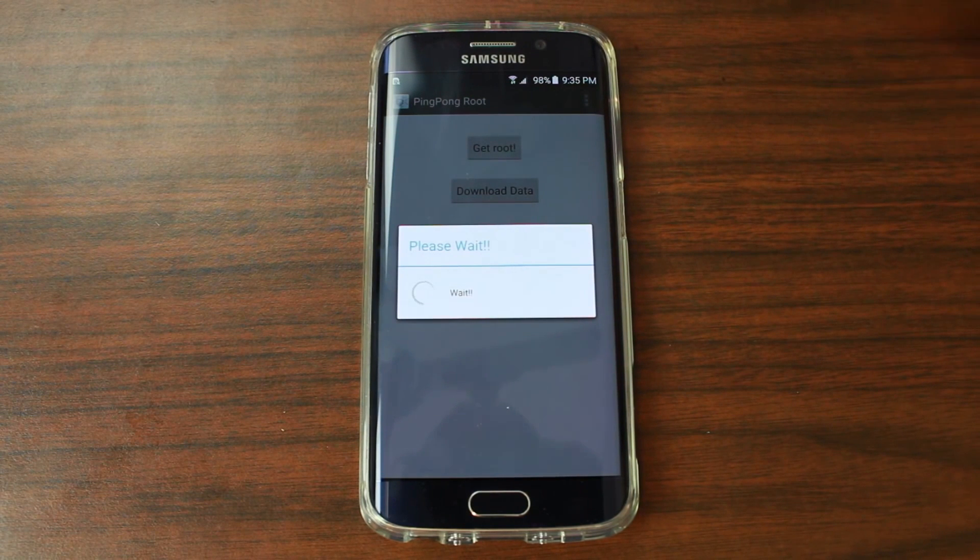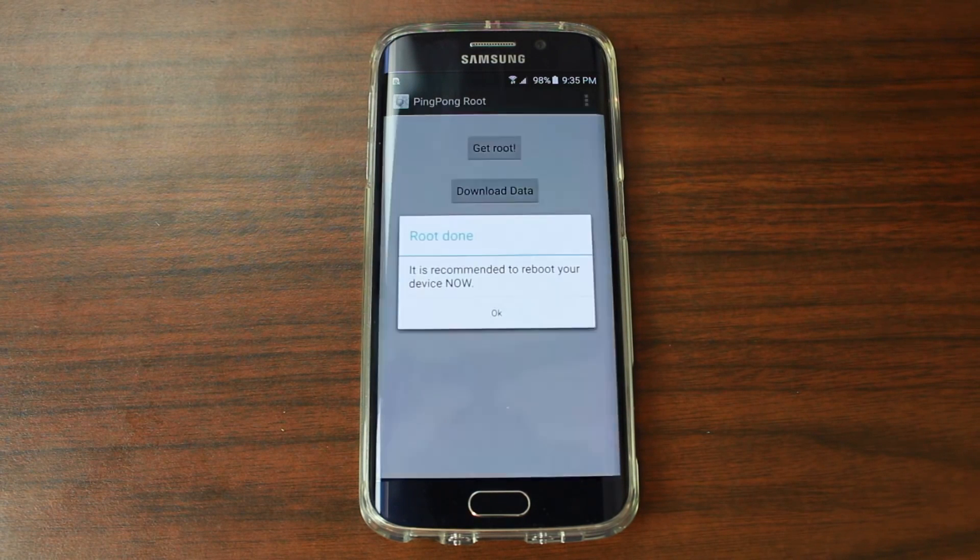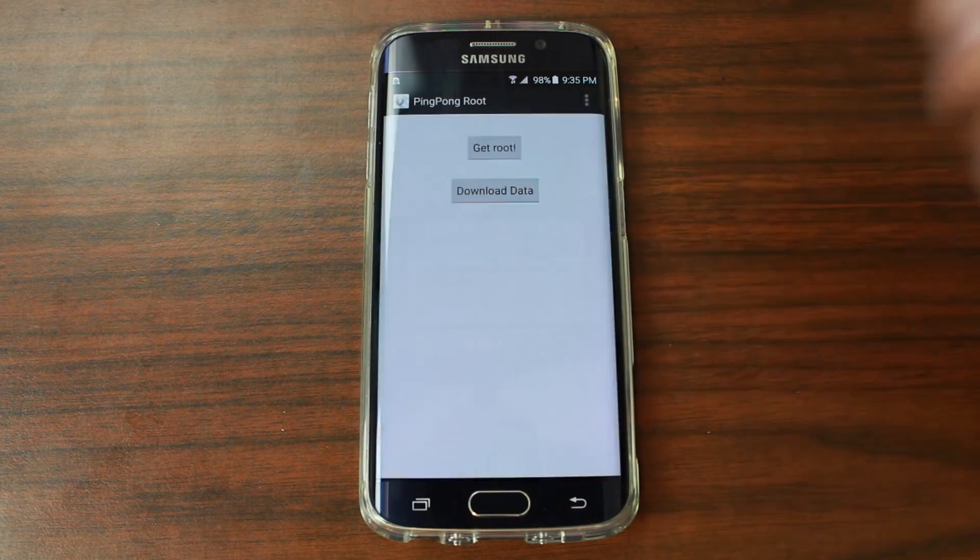We're going to check that once it finishes up — it does take a quick second. The device recommended a reboot, so let's go ahead and say OK.